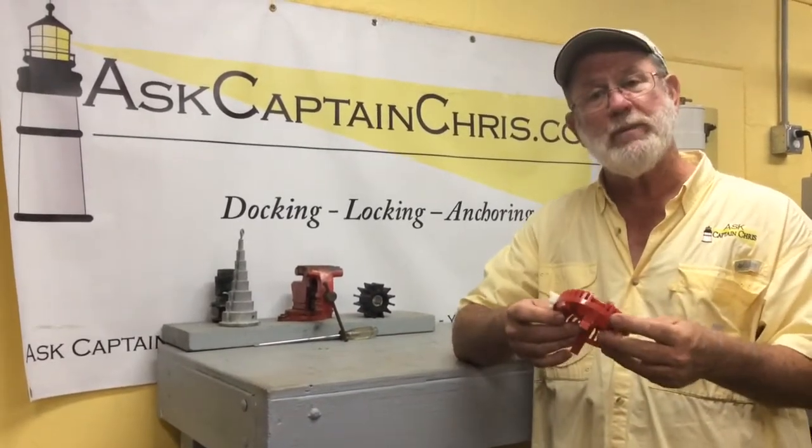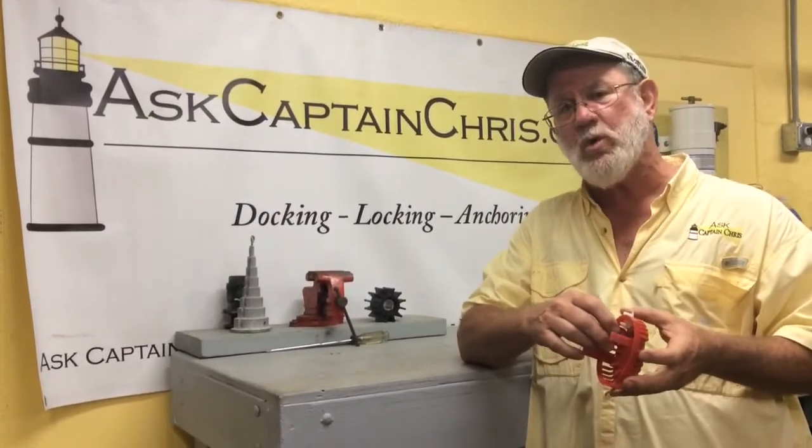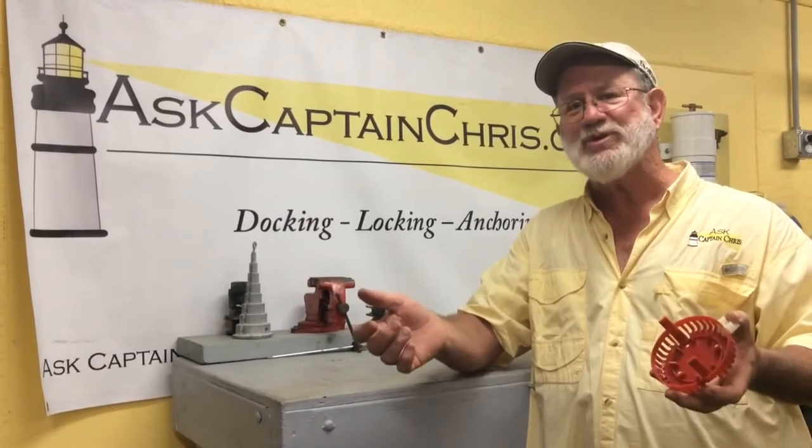If you want to learn more about boat systems maintenance, join us in Vero Beach for our introduction to boat systems course. Look us up on the internet — Ask Captain Chris.